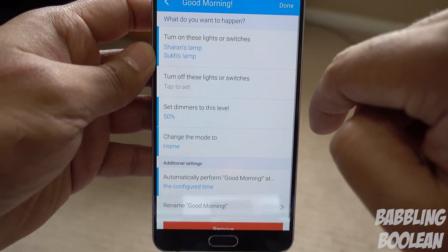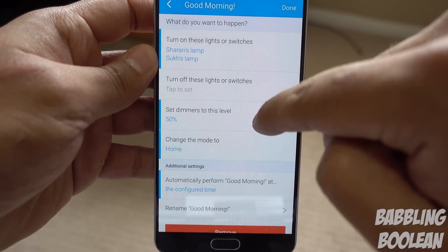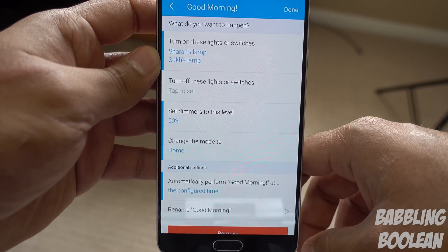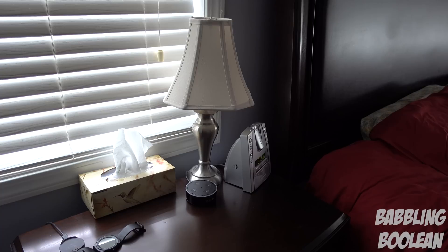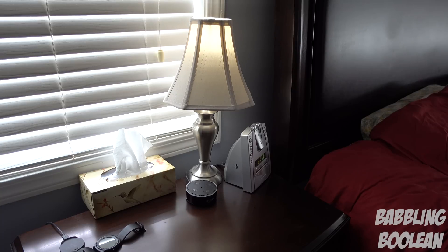For my good morning routine, I have two apps synced to it. It performs a 50% light brightness output at a certain time. I have our two bed lamps on our nightstands turn on at 50% at a certain time in the morning. And then I use my Amazon Echo Dot to turn the lamps off. Alexa, turn off the bedroom lamps.